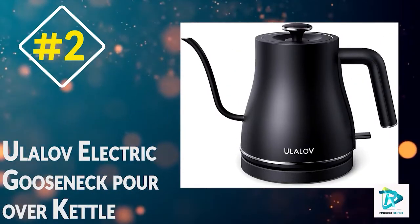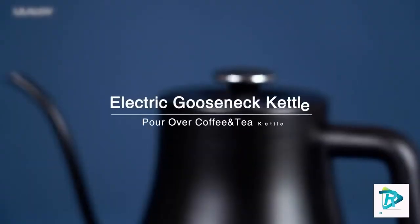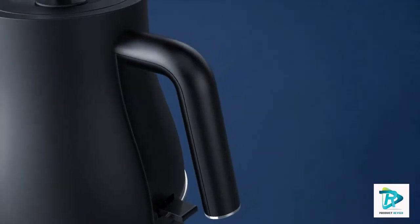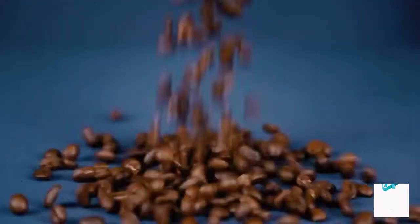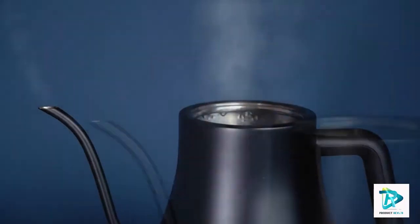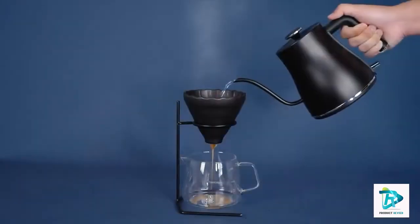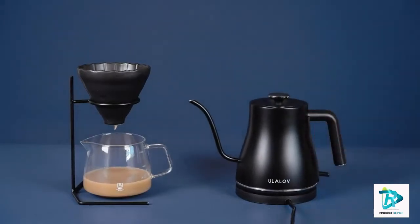Number two: the Yulilov Electric Gooseneck Pour Over Kettle. This kettle is designed in California and boils water in just two to three minutes, and is 60% more efficient than traditional stovetops, reducing your daily electricity use. It is made from high quality stainless steel that is tough and durable.